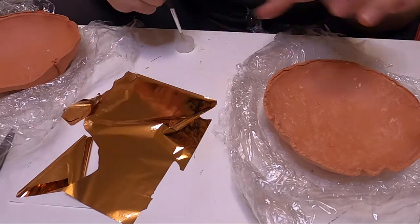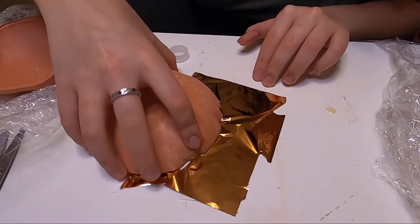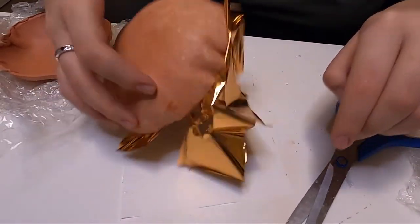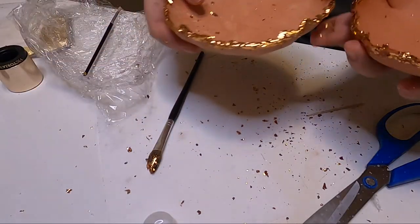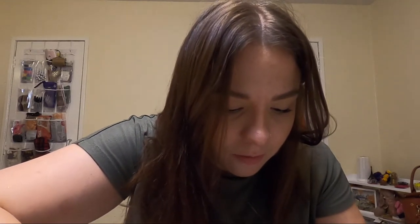I'm using this brush to paint the glue onto the edges where I want the copper leaf to go. I'm dipping the first half there and trying to pick it up carefully. I think they both look absolutely wonderful — I'm going to let them both sit and dry. My entire desk is covered in gold leaf and I kind of love it.